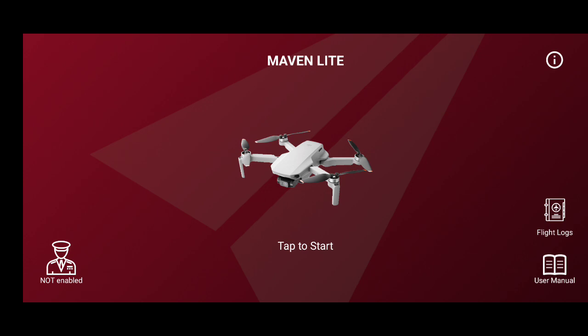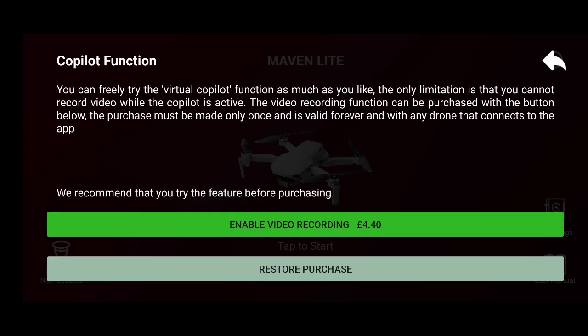This is actually the part that's missing on the Maven Light edition on Android phones. The virtual co-pilot function — you can use it, but you can't actually record with it. To read it out: you can freely try the virtual co-pilot function as much as you like, but the only limitation is that you cannot record video while the co-pilot is active. The video recording function can be purchased once with the button below, and that purchase is valid forever with any drone that connects to the app.